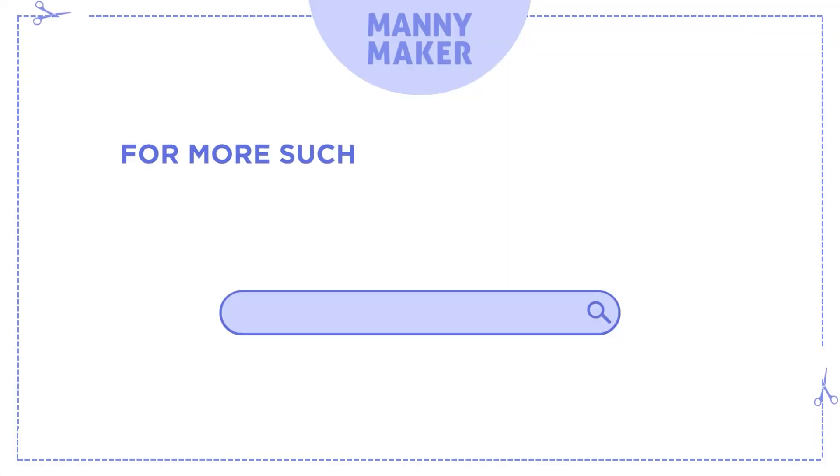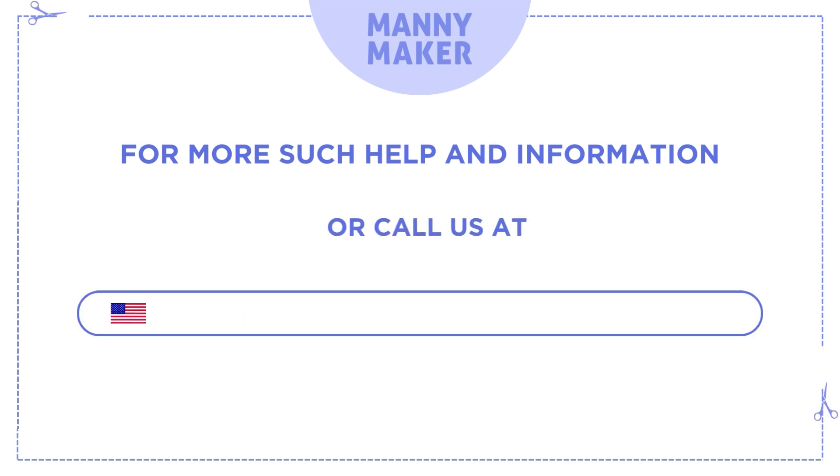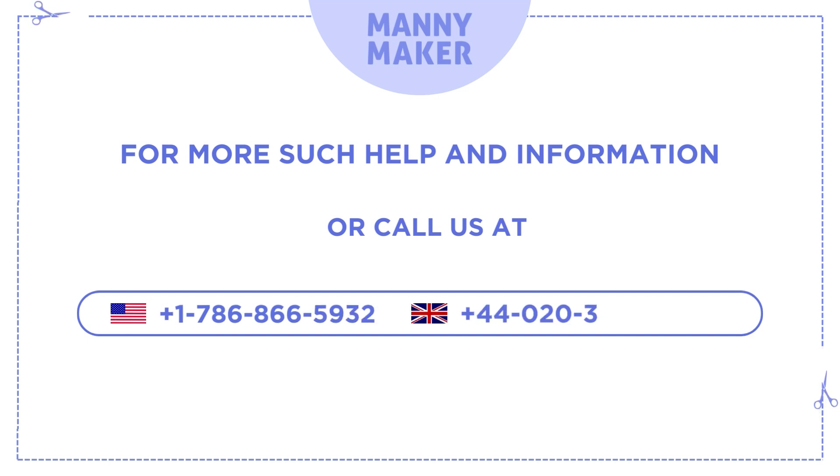For more such help and information, visit us at www.manimaker.com or call us at +1-786-866-5932 or +44-2039830480.